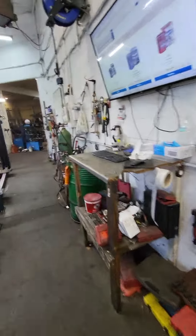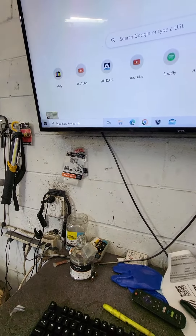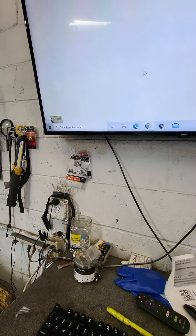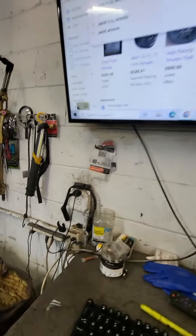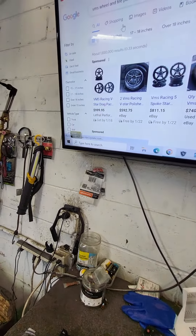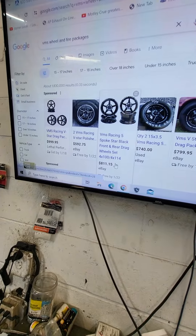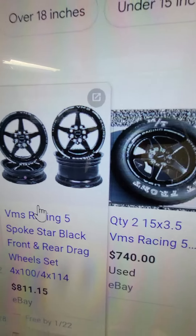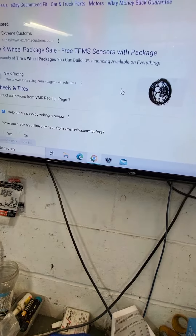So maybe we can get VMS to send us some wheels and tires. Wouldn't that be nice? Let's see if it comes right up — let's do VMS. So I'll tell you what I was thinking for my car. These are the rims I'm thinking about doing here. I didn't want to go crazy with expense. VMS seems to be affordable for my budget.